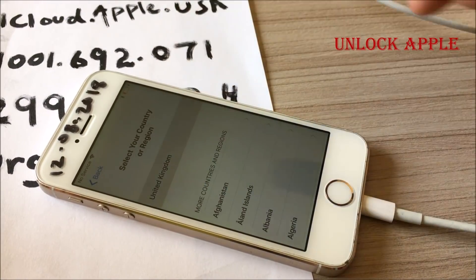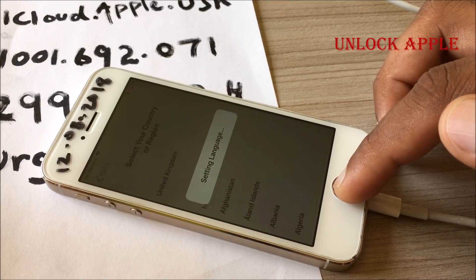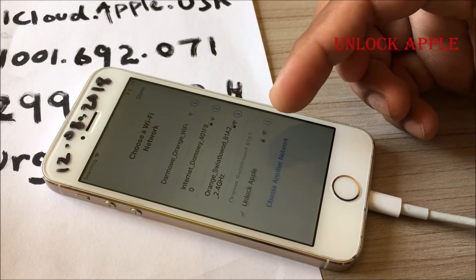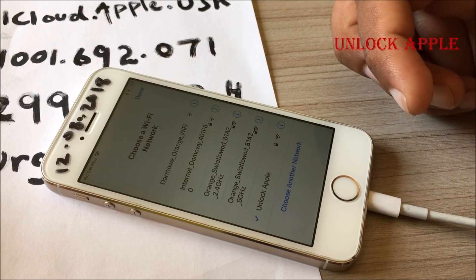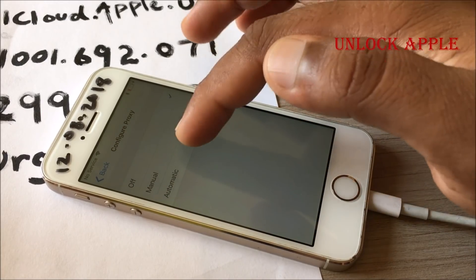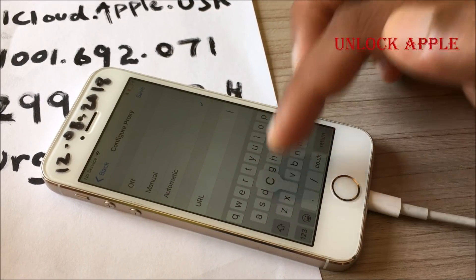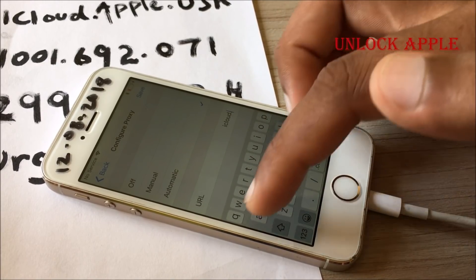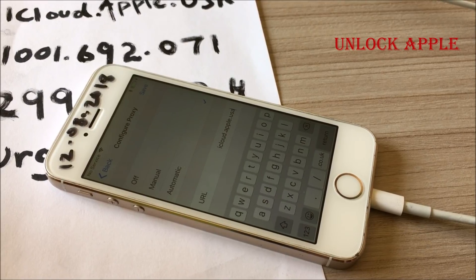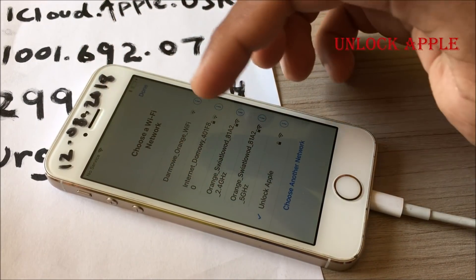Going back, the first thing is to go to English again, then United Kingdom before we go to USA. We press the big button and go to Wi-Fi settings. The Apple server we are looking for isn't there yet, but we press the information button and go to the bottom — Configure Proxy. We set it to Automatic and write down 'iCloud.Apple.USA'. Whatever country you belong to, you write down the same thing, then save.